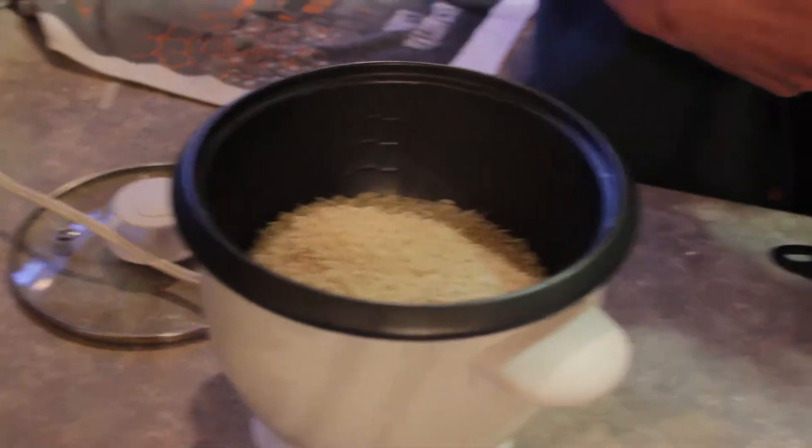I was asking YouTube. How are we going to know if we have to wait until YouTube sees this? I don't know. Tell me how many grains of rice are in here.